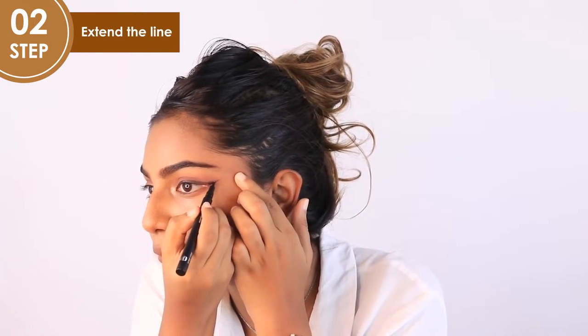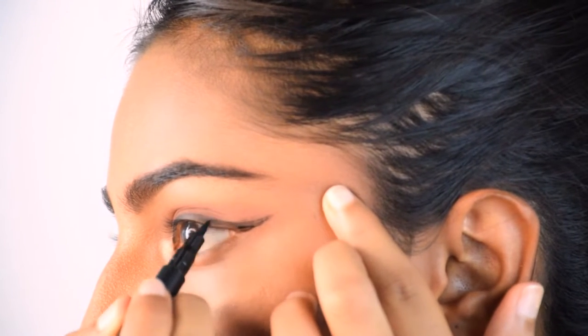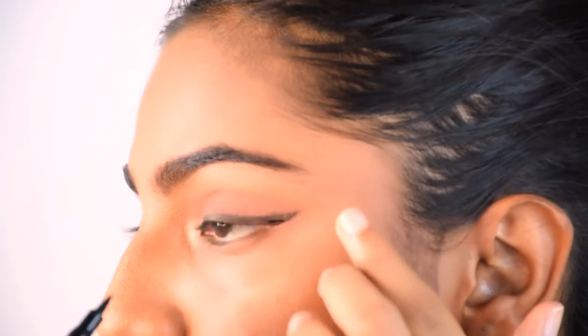Once you get almost to the end of the eyelid, start to wing the eyeliner outwards in the same direction as your lower lash line, pointing towards the tail of your eyebrow.